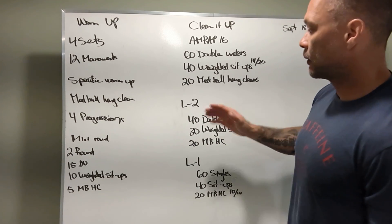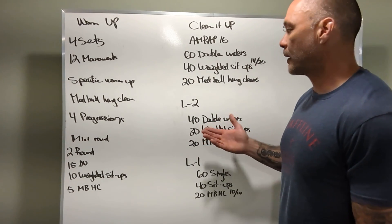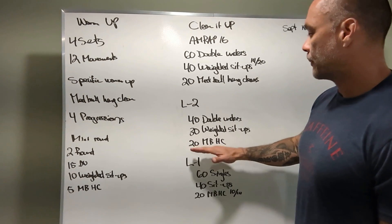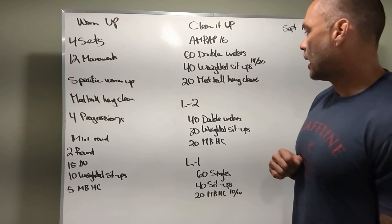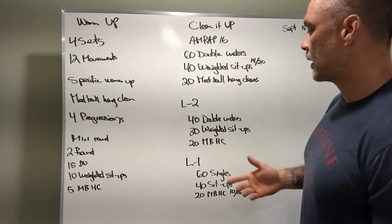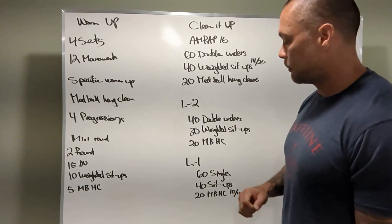L2: forty double unders — we're just taking some of the reps away on this high skill stuff — thirty weighted sit-ups, twenty med ball hang cleans. Those are both at the same weight, fourteen and twenty pounds. The balls stay the same weight; the repetitions come down a little bit.